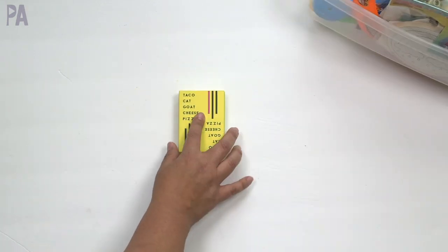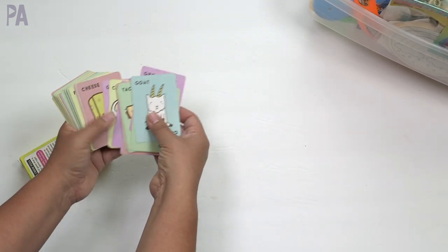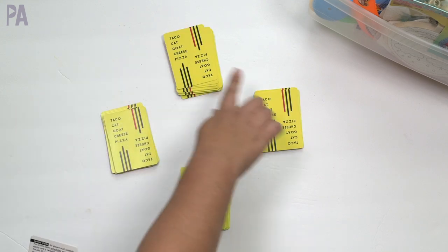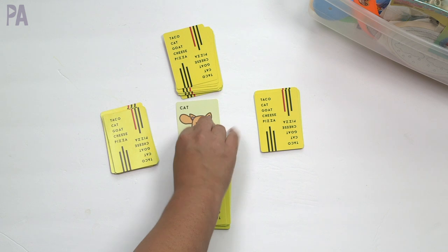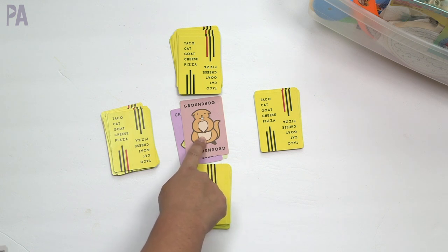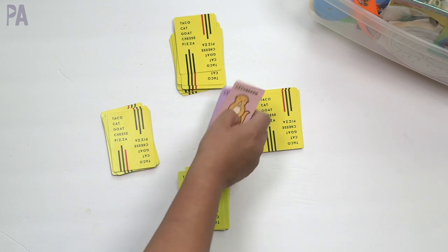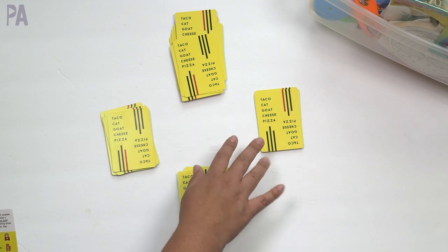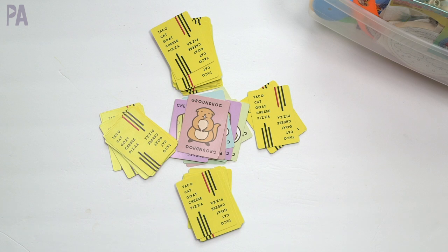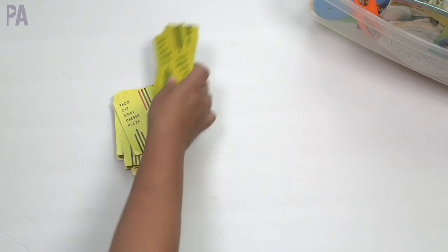I like to include a game they can play together and this one has been forgotten about — it's called Taco Cat Goat Cheese Pizza. It's a really funny, make-you-laugh kind of game. You divide the cards among players and always go in the order of Taco, Cat, Goat, Cheese, Pizza. Each specialized card has an action — for example, the groundhog card means everyone knocks on the table with both hands, then slaps the pile. The last person to slap has to take all the cards. You win when you have no remaining cards and are first to correctly slap. It gets really silly and fast-paced, and the girls always laugh when we play it.